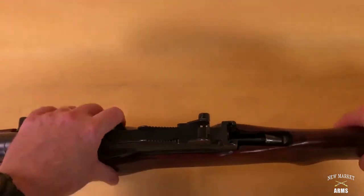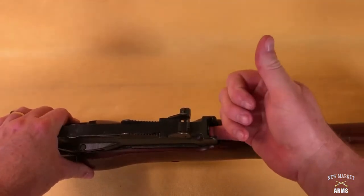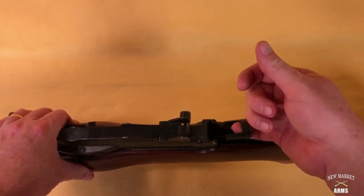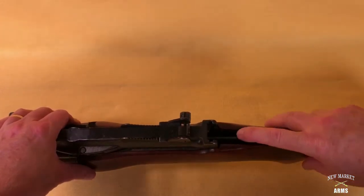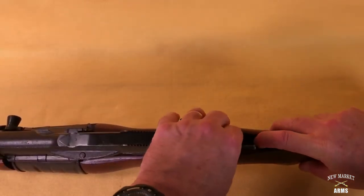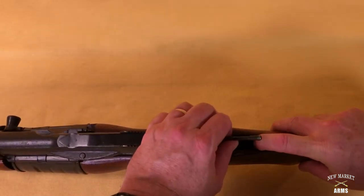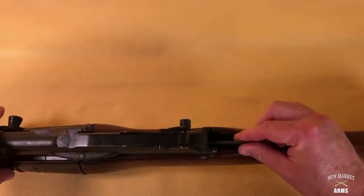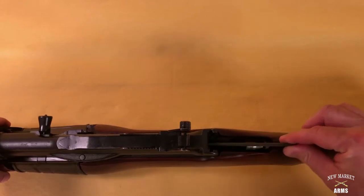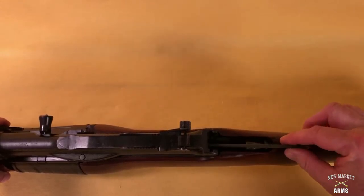Flip the rifle around. The next thing we're going to do is remove the actual bolt stop, which just slides out. And then we have the link — the bolt assembly link — we're going to remove that from the recoil spring assembly. At this point the bolt will move without being under spring tension.